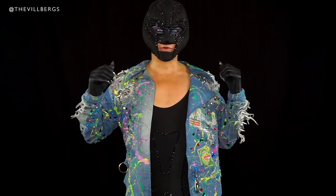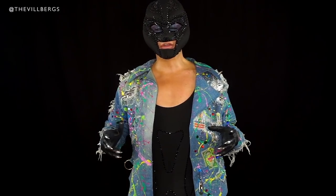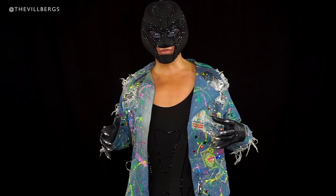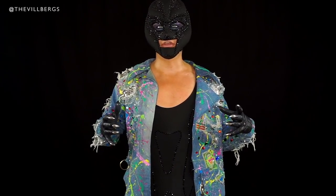Today we're going to transform a wig from Wigsby. It's a human hair wig, she's blonde, she must be fabulous. I haven't unboxed her yet, so let's see how she looks.